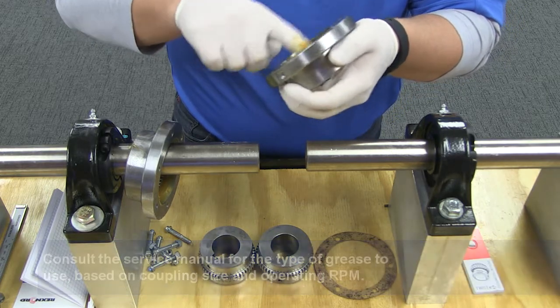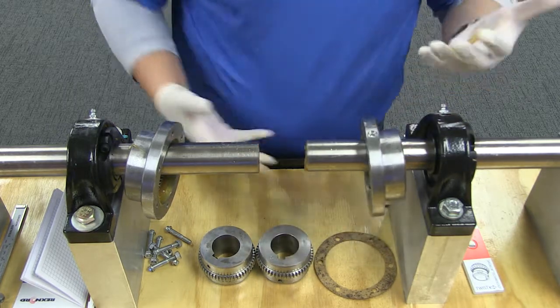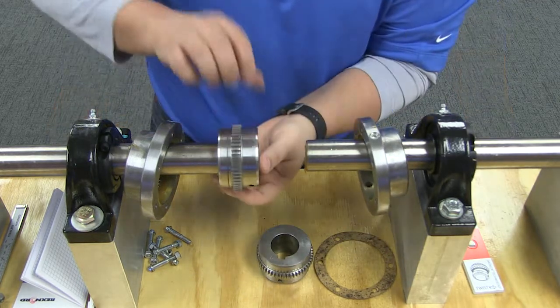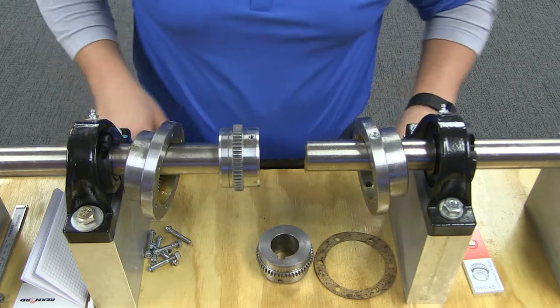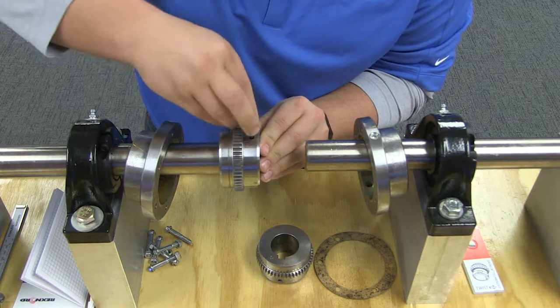Place the flange sleeve with seal rings on the shafts before mounting the flex hubs. Then mount the flex or rigid hubs on the respective shafts so that each face is flush with the end of its shaft.